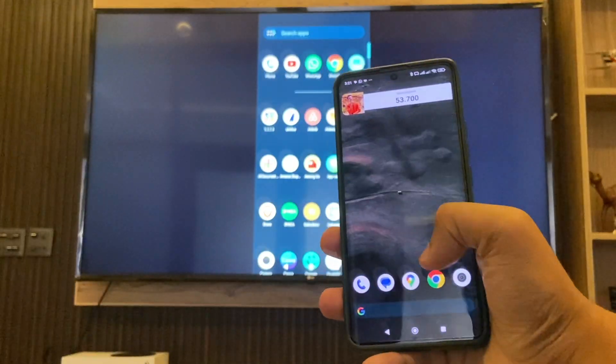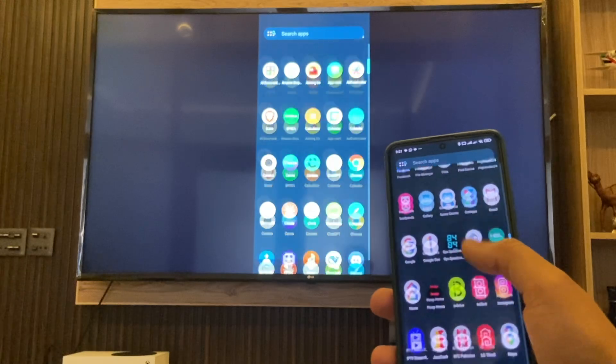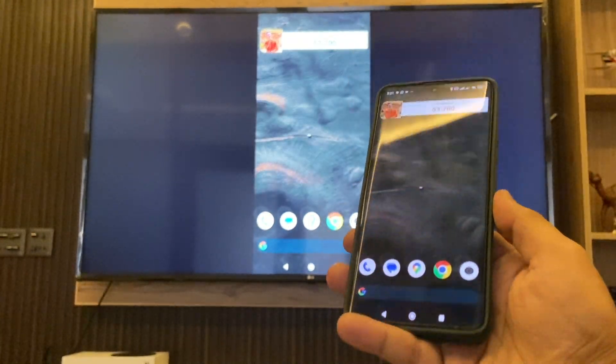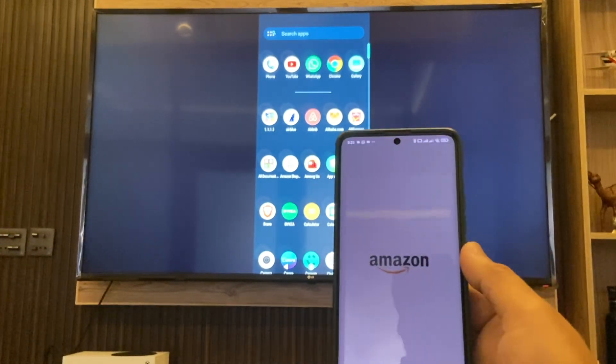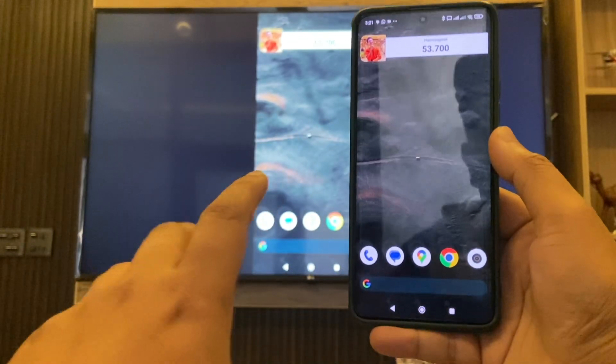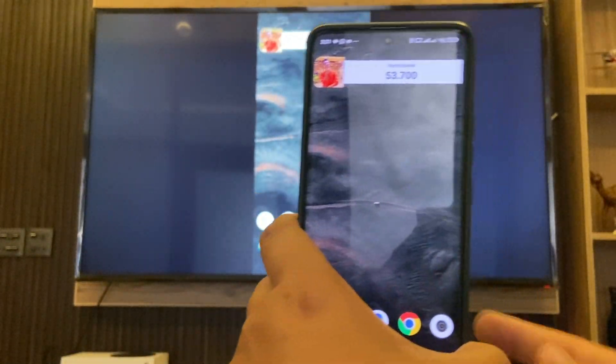That's how you can mirror your Android phone to your smart TV. It is a pretty straightforward and simple process — you don't have to download any app. You can mirror any content that you have on your Android phone to your smart TV.